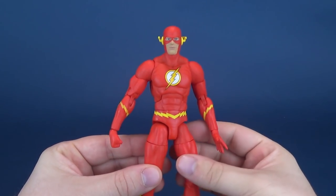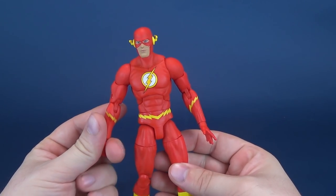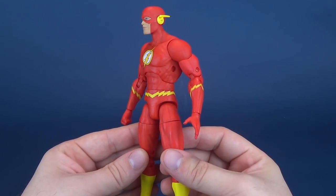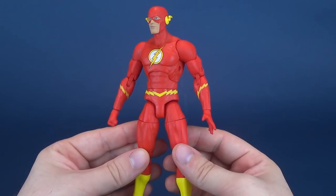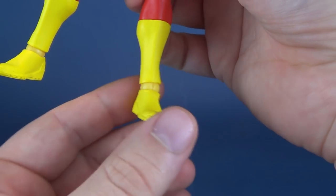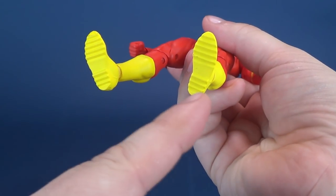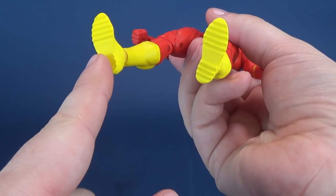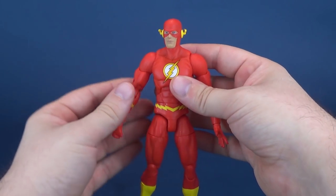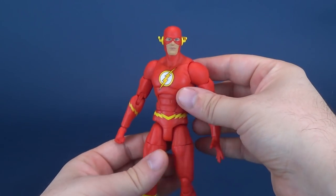Looking at the Scarlet Speedster, sadly he doesn't come with any accessories. This seems to be an ongoing trend with the DC Essentials line. For this being the 'essentials,' they really essentially have nothing in the way of accessories. A display base is the only thing I would have asked for, because I'm having real problems with this ankle hinge they've got on all these figures. I would have loved peg holes on the undersides of their feet — at the very least you could attach them to any display base.